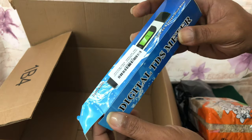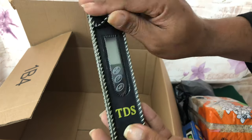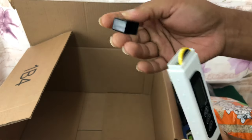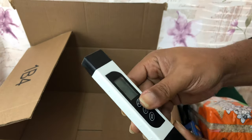Last but not least, I got a TDS meter. We are going to get serious with the watering — mama's got to do her research and figure out what's what.